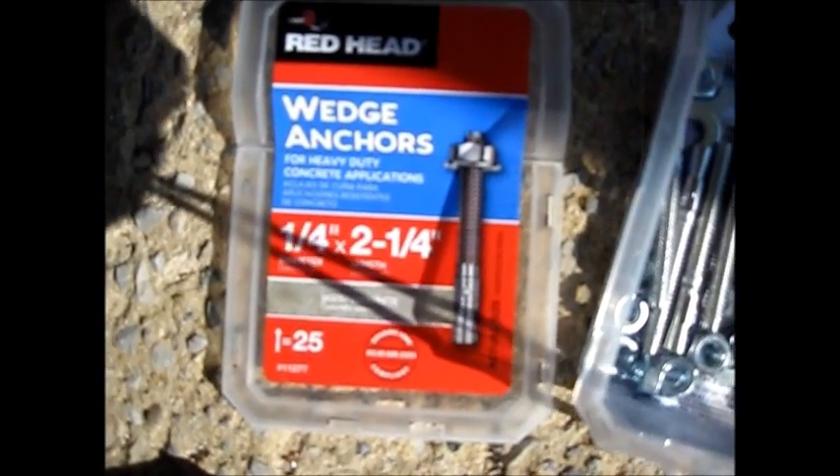First thing you're going to do is position the post mount bracket over top of your holes. Set the anchor in the hole, bring your nut up to about the size of the stud so you don't smash the stud, and gently tap it in. Let it rest itself in the concrete — you may have to adjust the nut. Don't over-hit it, don't mushroom it. If it's not going in, either you used the wrong size bit or your hole alignment is off. Bring it down almost flush, then install the other three.